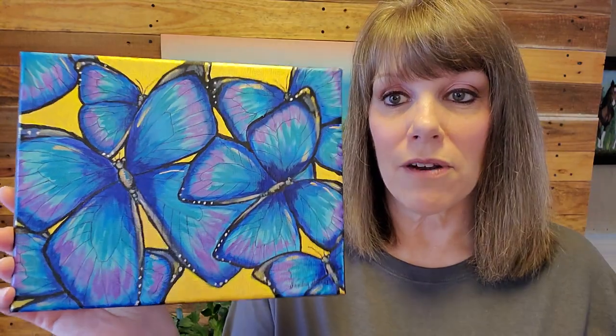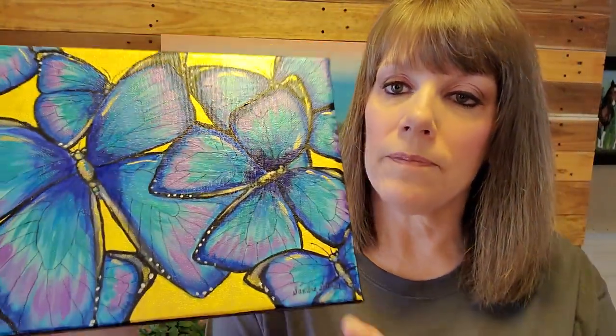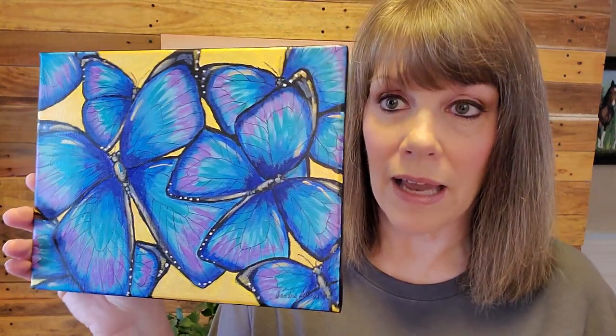We walk through each brush stroke together and it's usually about an hour and a half class. I've had so many successful paintings that students have shown me, and I'm so proud of them. I want to keep helping people learn how to become an artist - it's my heart. This new class is abstract butterflies, done with acrylics with a few metallics added - 24-karat gold and a couple of DecoArt colors - just to make it pop.